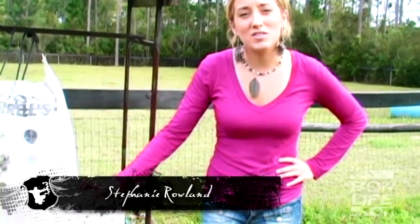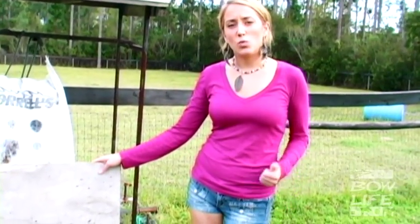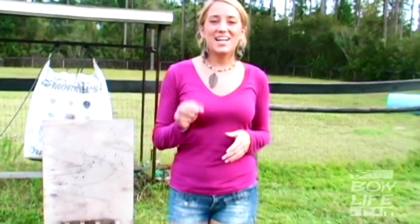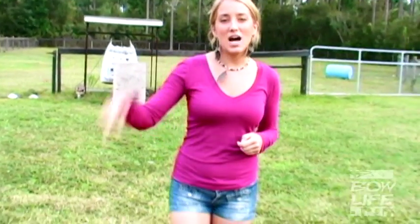Hey guys, it's Steph here with BowLife. Today Chris is going to be shooting through this half inch piece of plywood, demonstrating the difference between the weight and speed of an arrow. The first arrow is going to be your common bow hunting arrow, which is light and quick. The second arrow is the one he actually prefers, which is going to be a little bit heavier and slower. We're going to find out which one penetrates the most, so you'll have the best option when you're out in the woods this hunting season. Now let's send it to Chris in the shop.